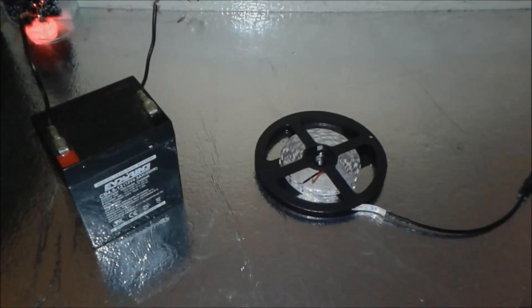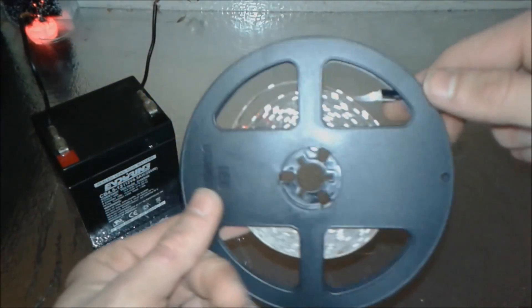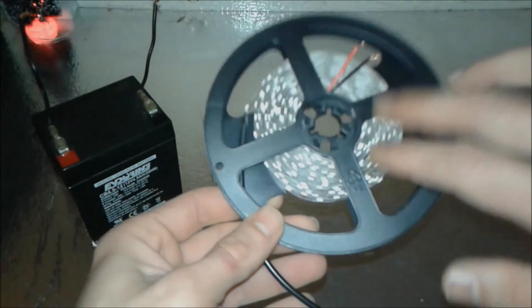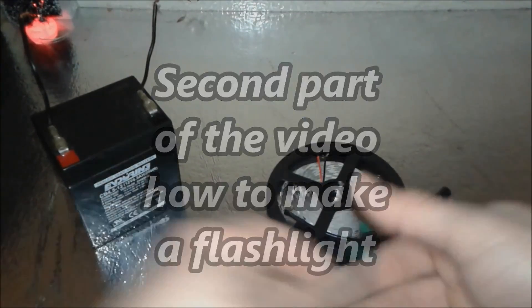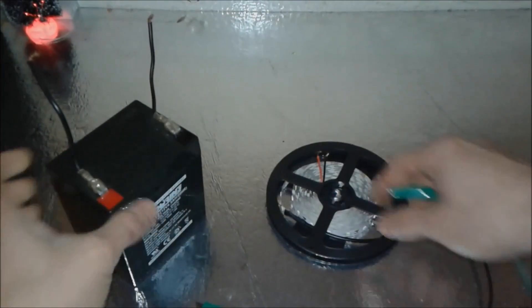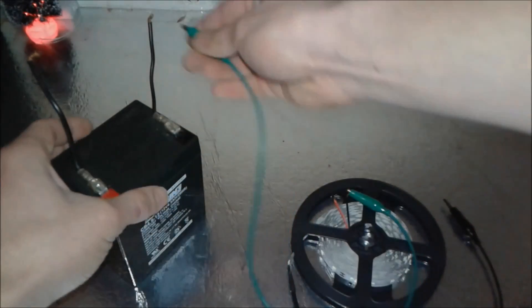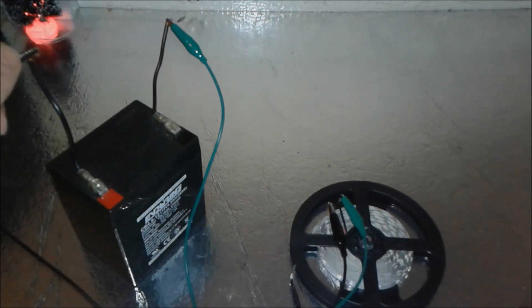Today I'm going to present 12 volt LED strips like this one here. We connect this one to a 12 volt power supply — minus to minus and plus to plus — and it lights up. Very easy.